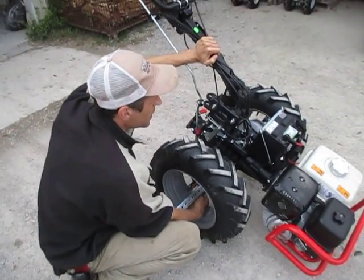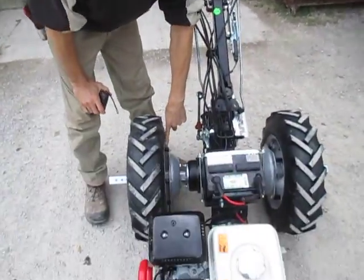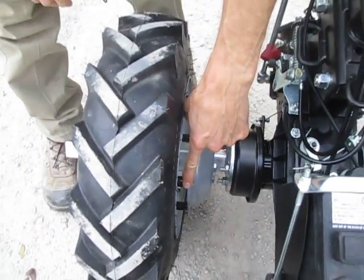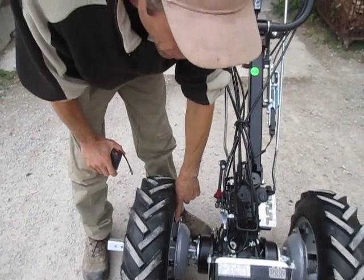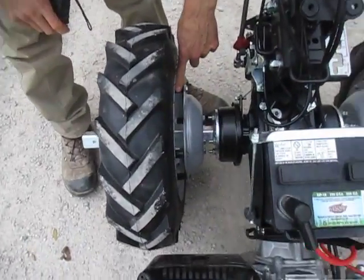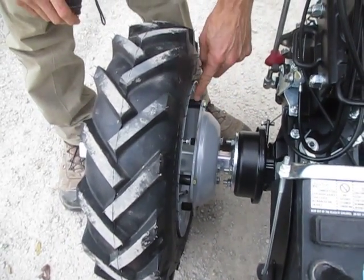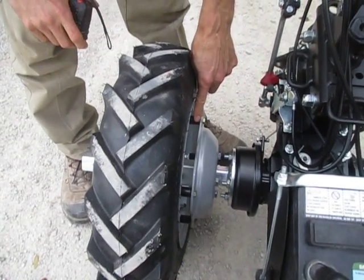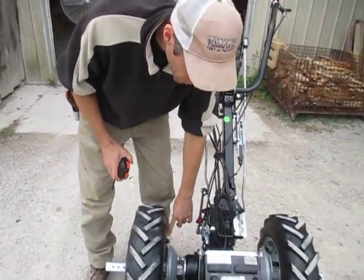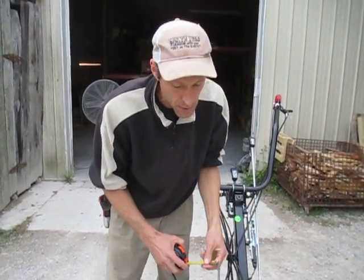This particular set of wheels on this BCS 853 is set up with our little hub spacers. These are heavy steel spacers we put in here with longer bolts. We equip many of the new tractors we sell with these — both 749s and 853s and 852s — because these pieces added between the inner hub of the wheel and the outer rim give us the correct spacing to run the rotary plow without having to buy any extra extensions.